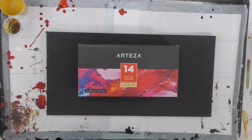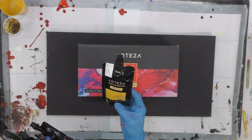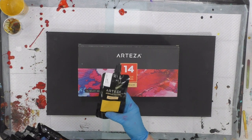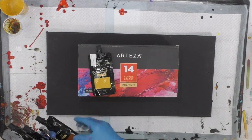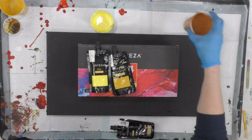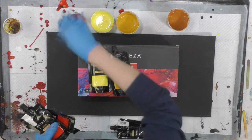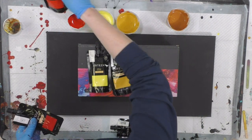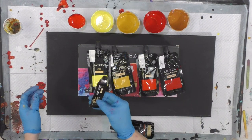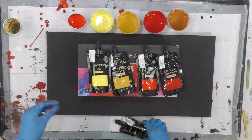Hey everybody, hope you're doing good. I did an Artisa painting and I'm going to do another one. I'm using 14 colors — the bigger pouches that are four ounces, just a hair over four ounces, like a regular tube of acrylic paint. This is a great brand, it's super thick, rich and creamy. I have yellow ochre, lemon yellow, scarlet red, and a bigger cup that is crimson red, and a little cup of what's called Bordeaux red.